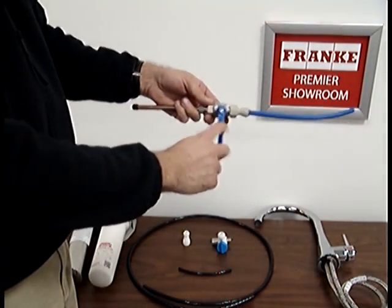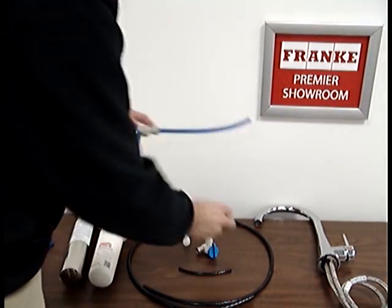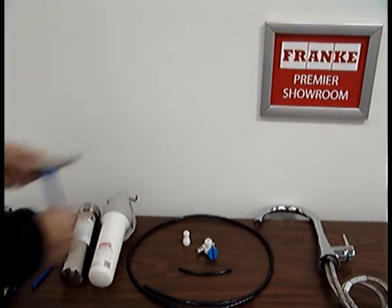The shutoff valve you're just going to leave in place, because the kit comes with a new shutoff valve. Just press on the collar, remove it, and then you won't use this old shutoff valve any longer.